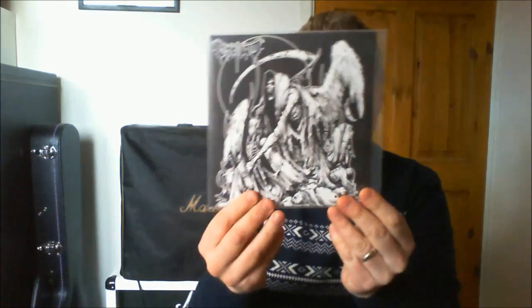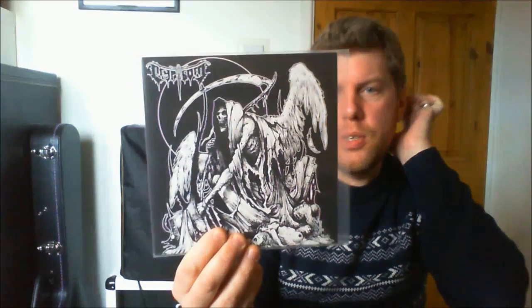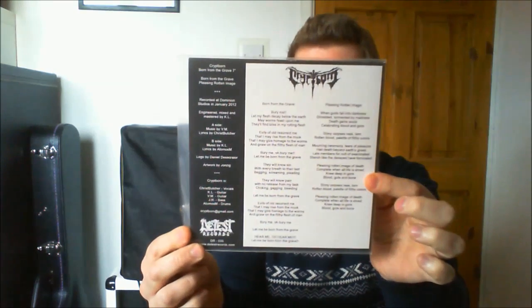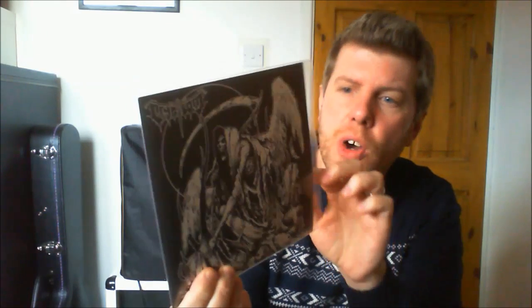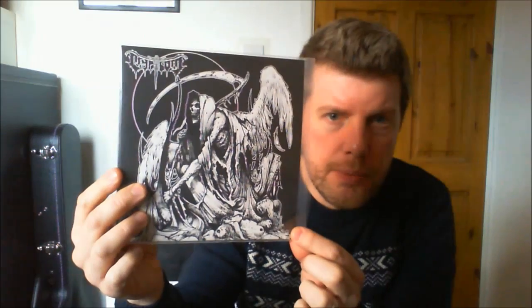Another 7 inch: Cripborn on Detest Records. I think this one came out in 2012. It's another two-tracker — very very guttural death metal, very very heavy. The two tracks are Born from the Grave and Pleasing Rotten Image. You have the lyrics on the back. I just love these little 7 inches of newer bands I've not heard of before. It comes on black vinyl. Song style very very good, musicianship very tight, drumming is excellent.